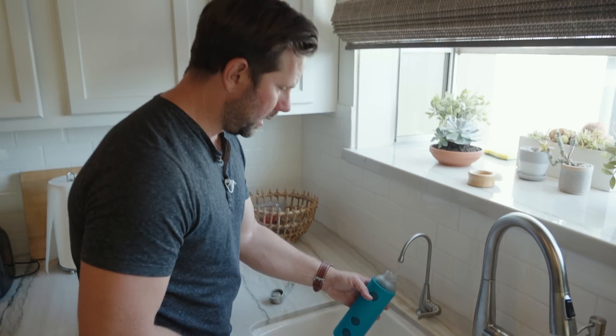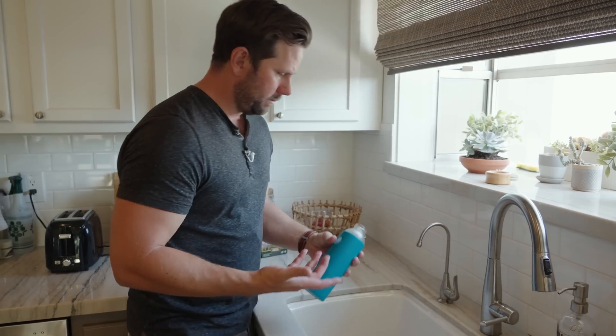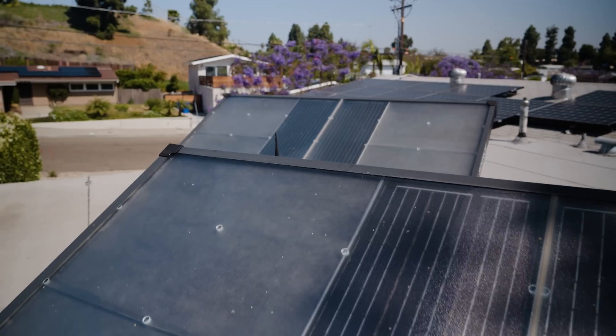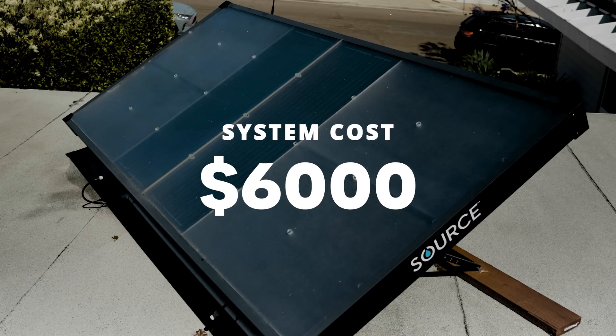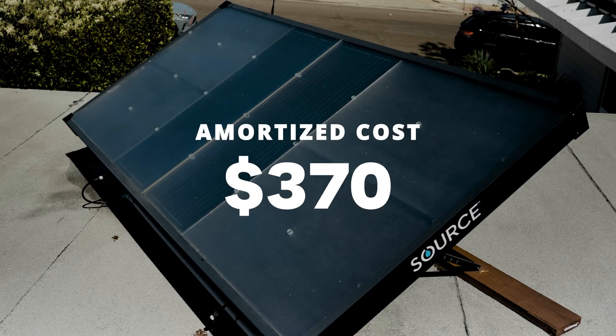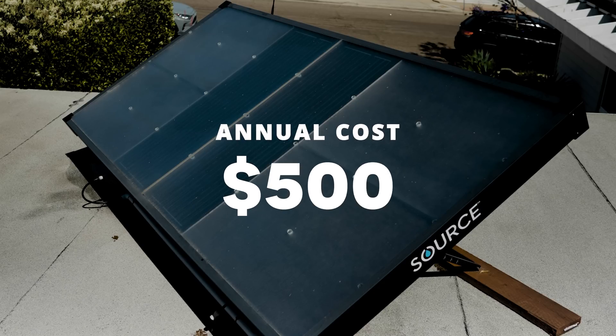So the water just comes out of a normal spigot like this in my kitchen and you're good to go. The real challenge with this thing is the cost. The system on my roof, which is two panels, cost me $6,000 total. There's a 15-year warranty, which breaks down to $400 per year. Add in the $100 per year maintenance and I'm paying about $500 a year for the water that it generates.